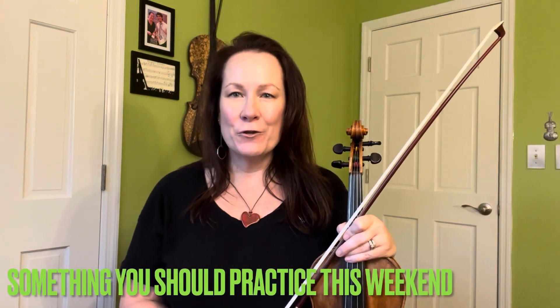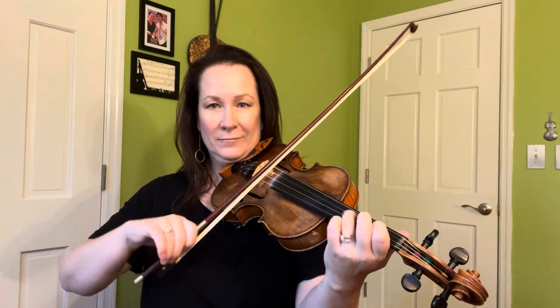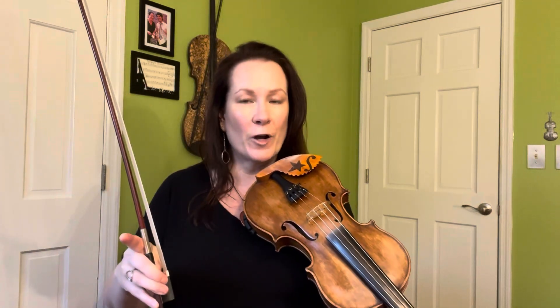Hey everybody, and welcome to Something You Should Practice This Weekend. So do you remember a couple of weeks ago when I said we were starting a series, we were doing some arpeggios, but then I kind of got distracted because I got excited about a western swing lick and I needed to show you that right away? Well, we're back onto the arpeggio series, and this weekend I want you to practice your first finger arpeggio pattern. Remember, I said we're going somewhere with this, and we still are. We're on a journey, I promise.